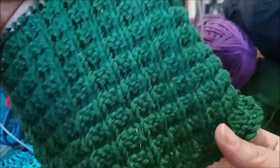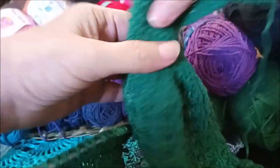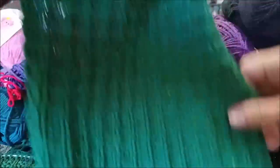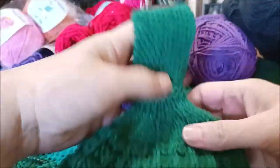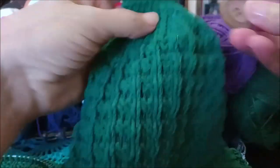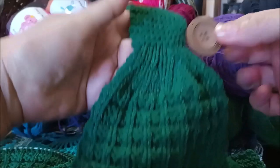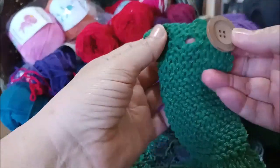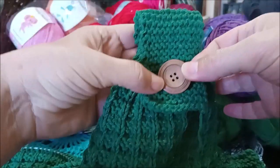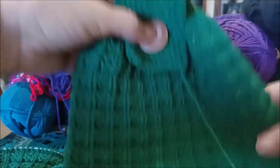This is a Mary Maxim pattern and it has a matching hand towel that I just finished. It's really nice — it has a buttonhole. I need to find a smaller button because it was only a two-stitch buttonhole. It's very nice.